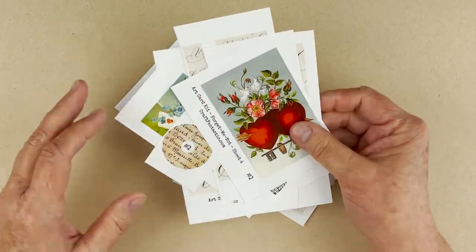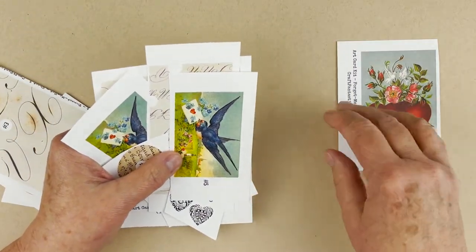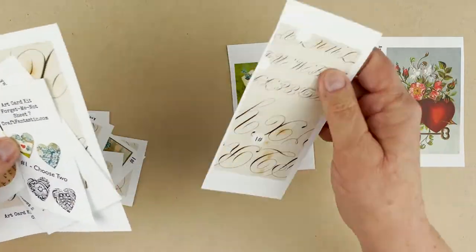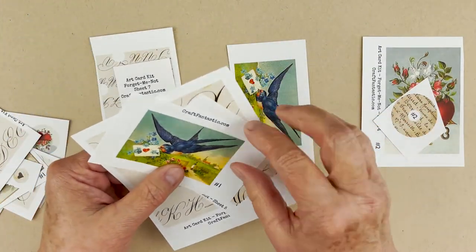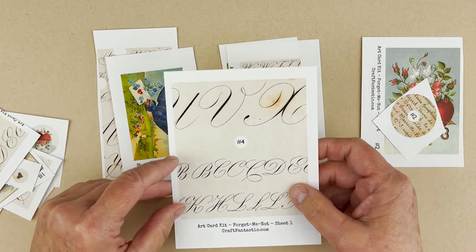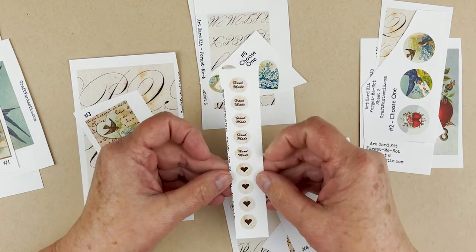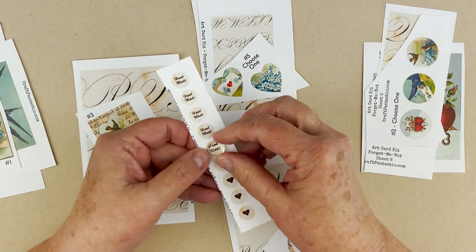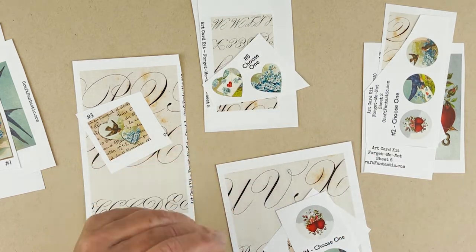Now we've got everything cut out. I'm going to start making little piles for each card number — it's kind of like dealing cards. Go ahead and pile up all your images by number. You'll also have some small circular pieces — you're going to use these with the tiny round glass to create your signature gems, so set those aside. We're not going to work with those right now.